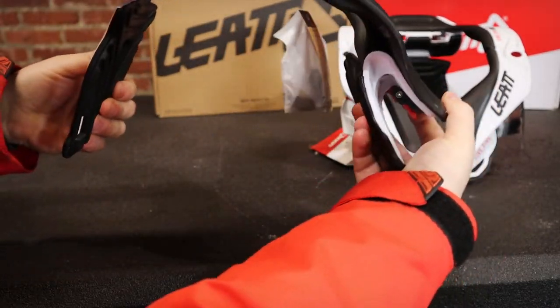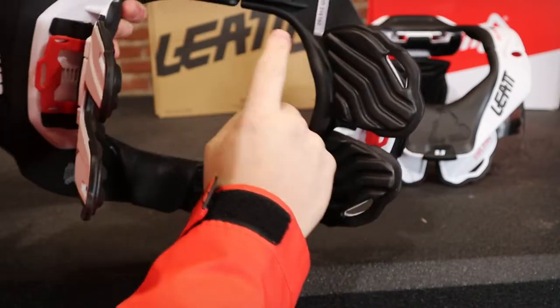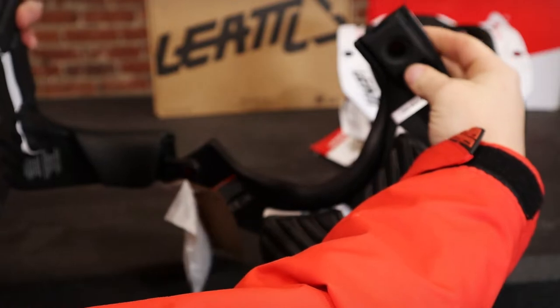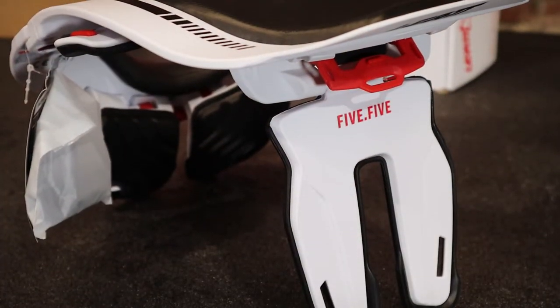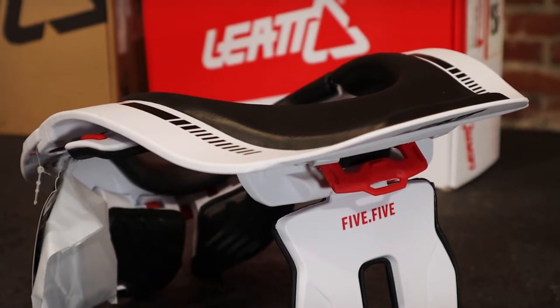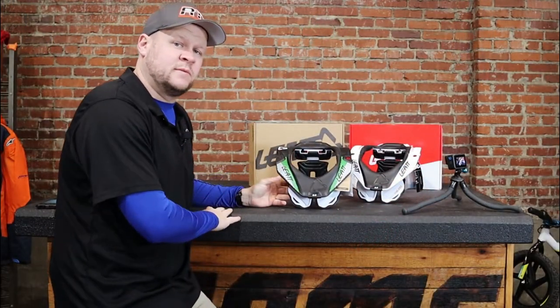You have a button here on top and bottom so you can easily put it on and take it off. You've got your chest pads in the front, very heavily padded. Everything is going to flex with your body — it stays against your body but it flexes really easily. This also has the front and rear sure fit adjusters to get that exact fit, and it does have the emergency release system as well.